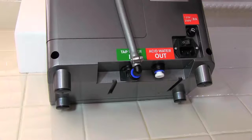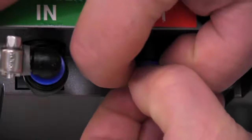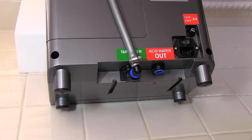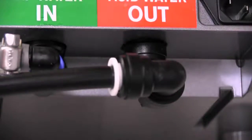You can lay the J-Pure on its face to give you easy access. Remove the shipping cap from the acid water outlet by pushing in on the blue ring and pulling out the shipping cap. When you remove the shipping cap, some water may run out. This is normal, as each machine was factory tested and a small amount of water may remain inside. Attach the drain line by pushing it in until it's locked in place. This will prevent leaks from the connectors.